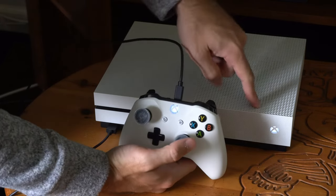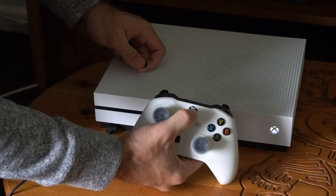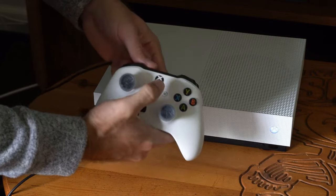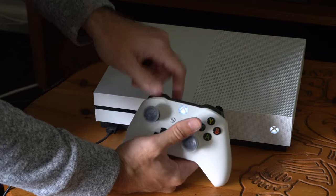Now it's automatically connected to my Xbox One and I can unplug this and turn it back on and it should be connected. So my controller should turn back on. Here it is — it's connected and I really didn't have to do much to sync it up.